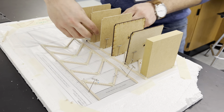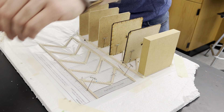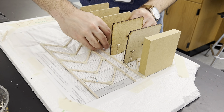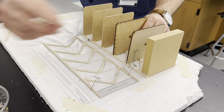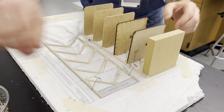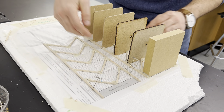So the first thing you need to do is remove all the pins on both sides. I've already taken the pins out on this side just to speed it up. Your pins from yesterday that were holding up the floor plates — take those out.